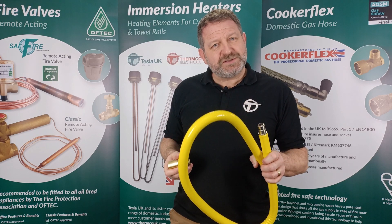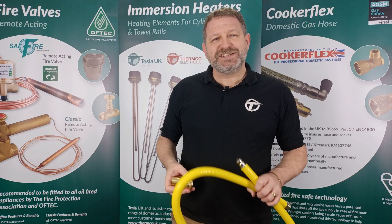If you would like more information on these products or would like to become a stockist, please get in touch.